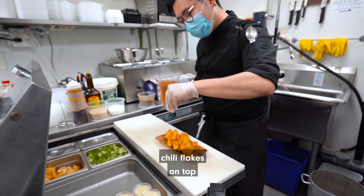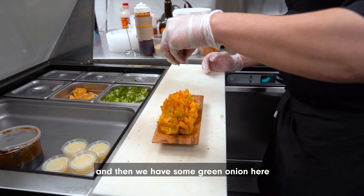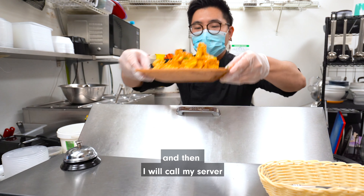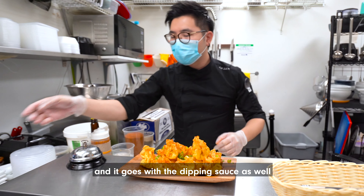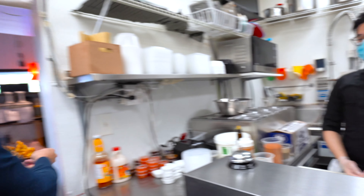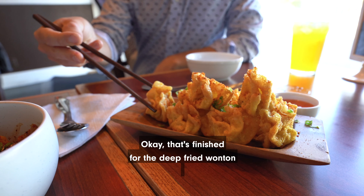Chili mix on top, and make sure it is one more layer of flavor. And then we have some green onion here. Then I will call my server, and go with the dipping sauce as well. That's finished for the deep fried wonton.